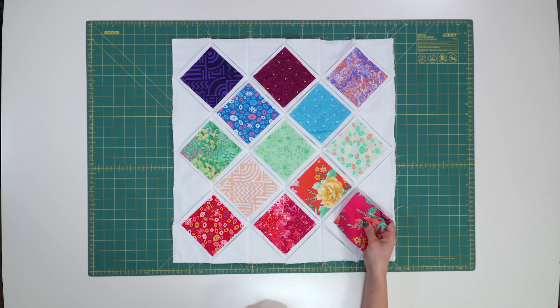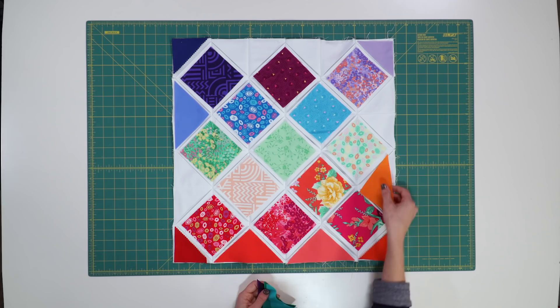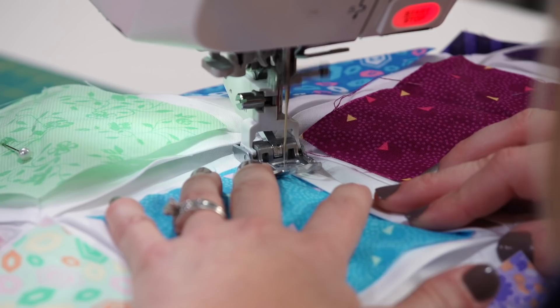This is where your inner artist can come out to play. You can do color arrangements and color wash, use your low-volume prints, or you can just throw any old piece anywhere you want. Go ahead and pin it once you get it in place. Now we're going to hold those squares in place by folding back the white fabric so that it looks like a curve and sewing it in place using that eighth-inch seam allowance.